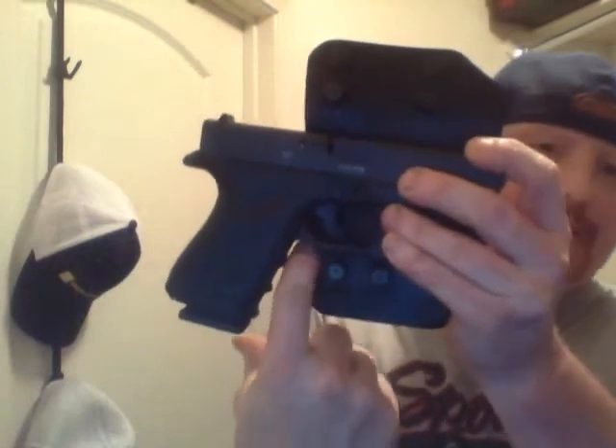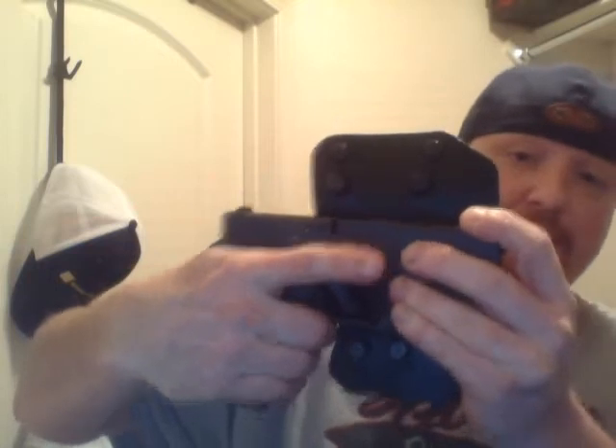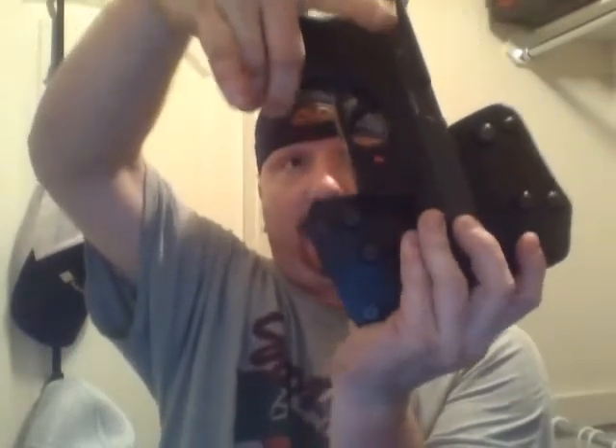It fits in there just like that — that's how it lays when the shell is on it. But if you look closely you can see this gap. When you have to draw, you want to be able to get a full grip on the firearm as you extract it from the holster. I notched out that part right there with a Dremel because originally it was flat all the way across and you could not get your fingers in — I would have to get a semi-grip and then pull it up. To me that's not a good draw.